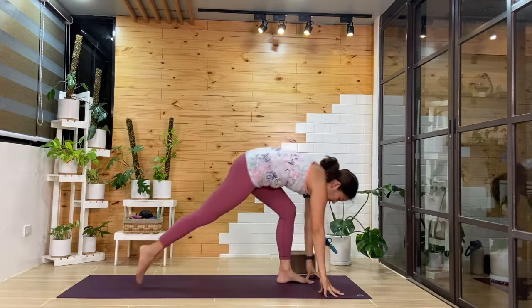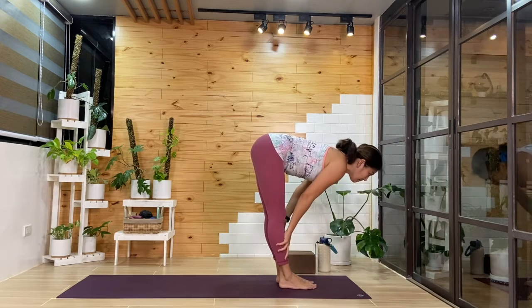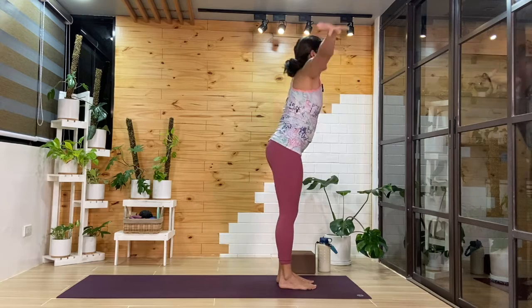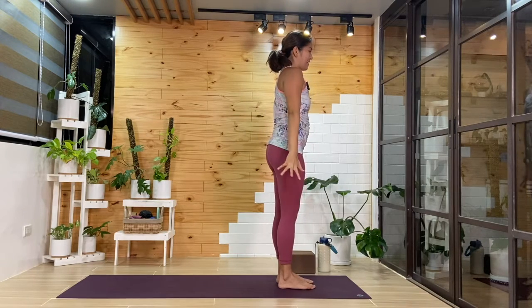Hands down, right foot step it forward. Inhale, we'll come up halfway. Exhale, we'll fold. Inhale, we'll come up to standing. Exhale, hands back by the sides.